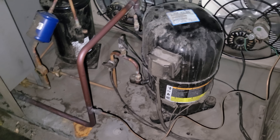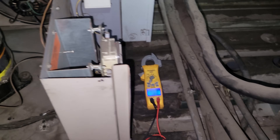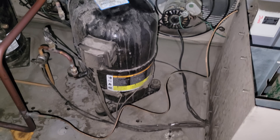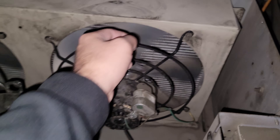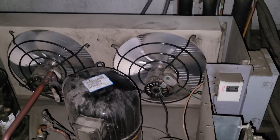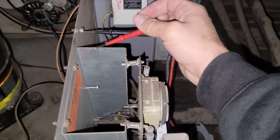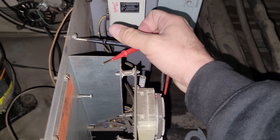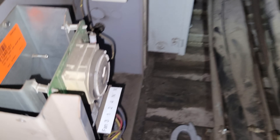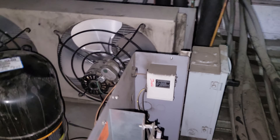Before we proceed any further, we're going to turn off the disconnect switch and start ohming everything out to check for any direct shorts to ground. Spin all the fan motors — power's off, fan motors are not locked up. We'll check the compressor and everything, then look into changing the fuse. I made sure I had a good path to ground — find a ground screw and another good source — checked every connection to ground and I'm getting no direct shorts on the line or load side of the contactor. Fan motors all spin.